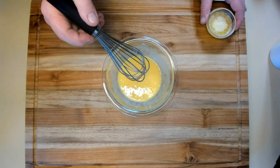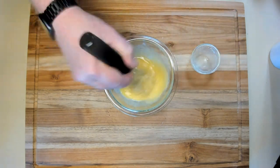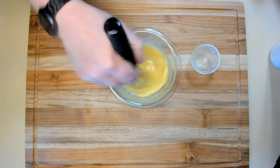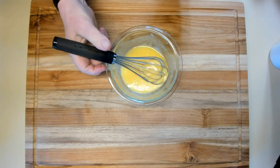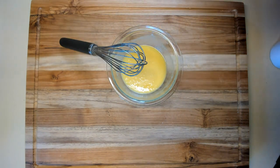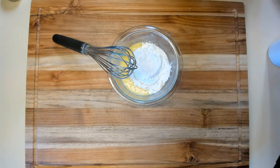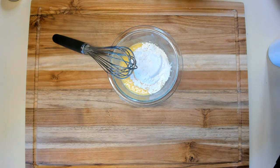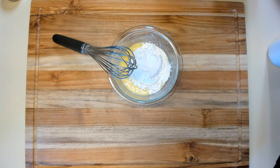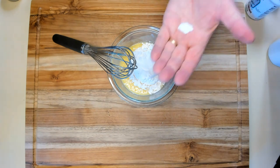Now we're going to add three tablespoons of melted butter and stir that up real well. Now we're going to add half a cup of all-purpose flour, half a teaspoon of baking powder, and a large pinch of baking soda — about that much.